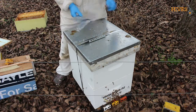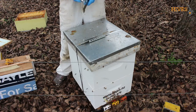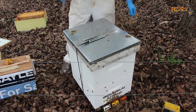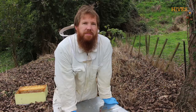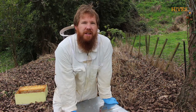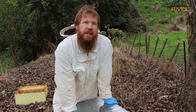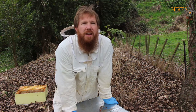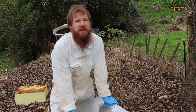Strap it up again, just in case the cows get in here and can't knock it all apart — and that's it, job's done. So that's it for this hive today. If you enjoyed this video, hit the subscribe button down the bottom, go and find us on Facebook under Hives Manawatu, like us on there, and we'll see you again next time. Thanks very much.